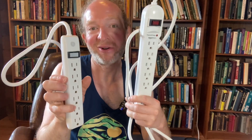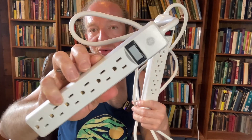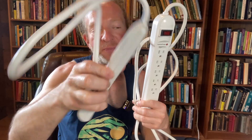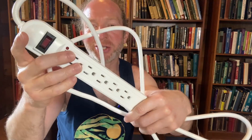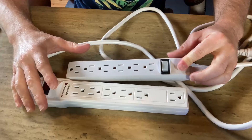In this video we're briefly going to be comparing these two surge protectors. I use both of these surge protectors on a daily basis in different rooms. This one is a six outlet surge protector by GE, and this one is a six outlet surge protector by Amazon Basics. Let's take a closer look at both of them.